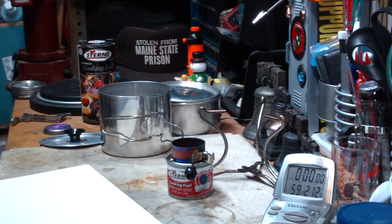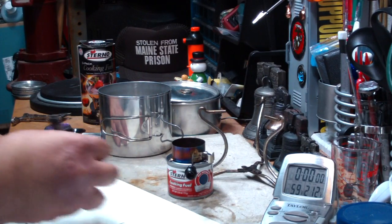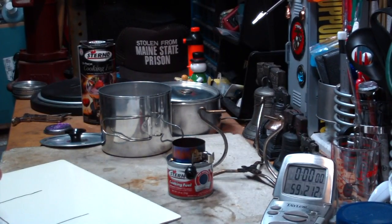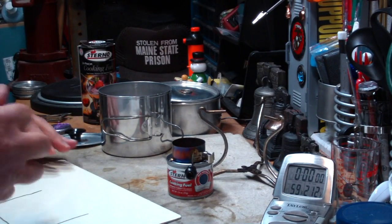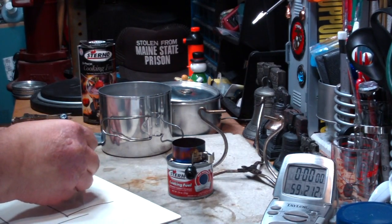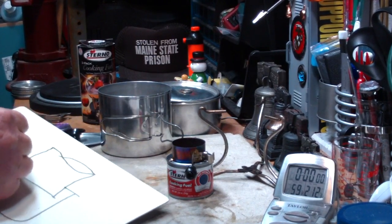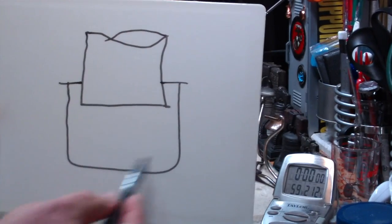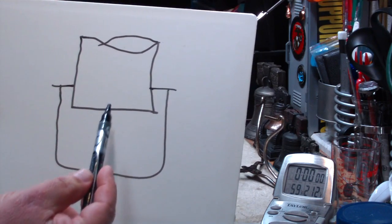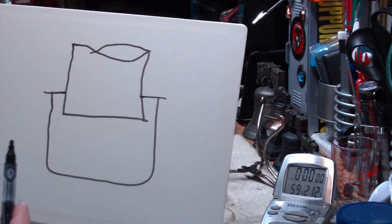Basically what it is — if this is the sterno can, pardon my drawing, I'm not an artiste — this is the intensifier. It fits on the sterno can. It has two or three brackets on the sides that hold it over. The bottom of the intensifier is down in the can, and the rest of it sticks up over the top.